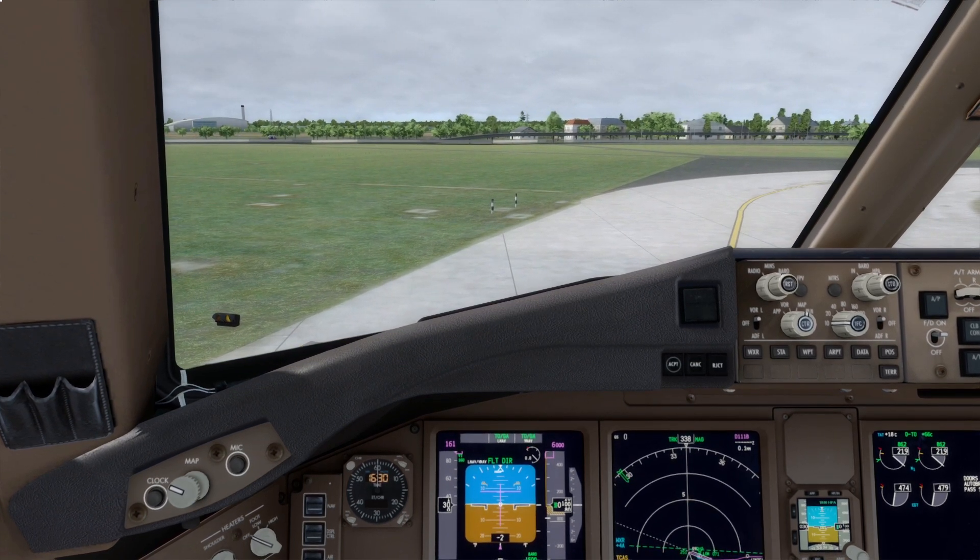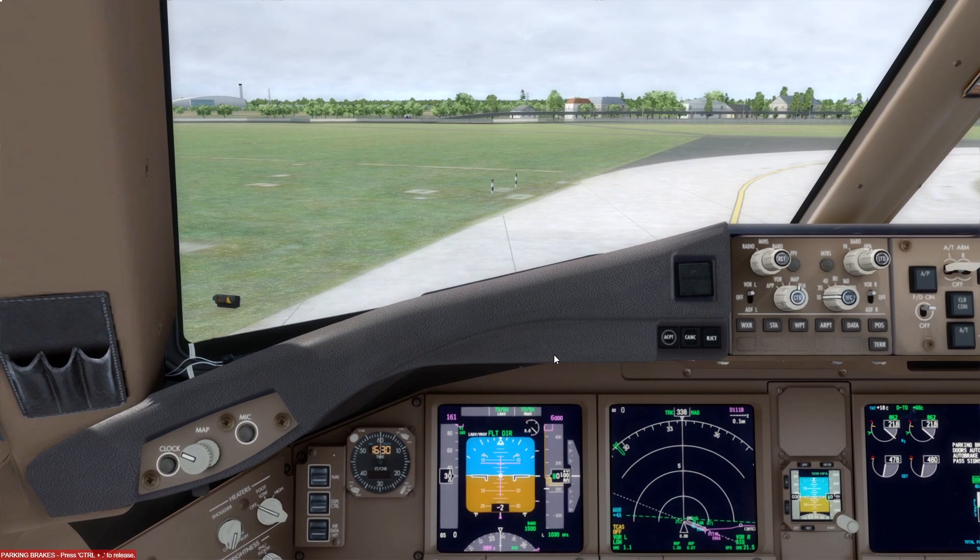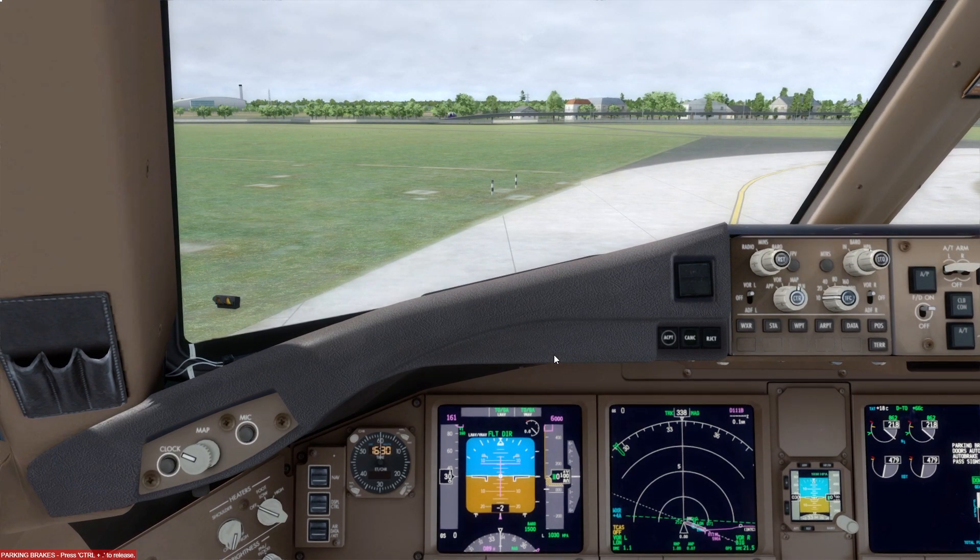I'll bring the aircraft to a stop and enable the parking brake while we sit here at the holding point. That brings us to the end of the before taxi, taxi, and before takeoff procedures. In the next video we'll look at the takeoff and climb procedures — there's going to be a lot happening — so hopefully you'll join for that one. Until next time, thank you all very much for watching, take care and I'll catch you later.